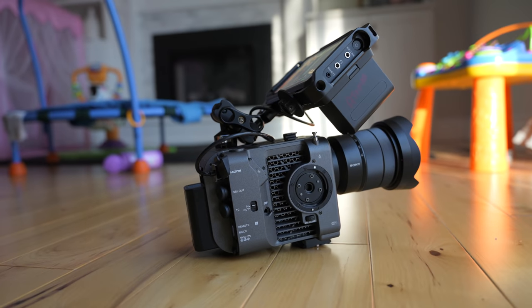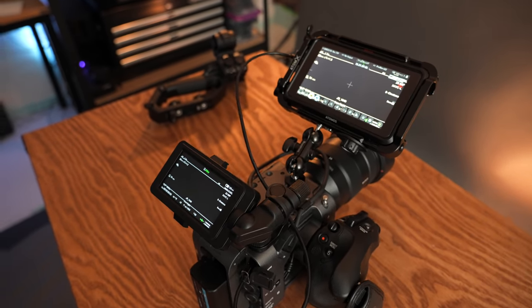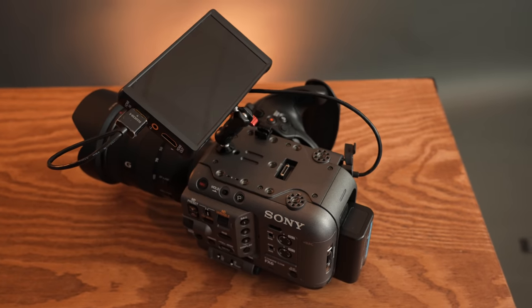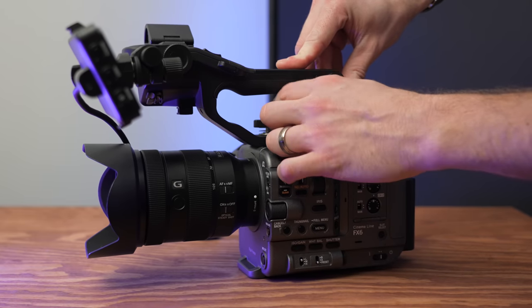I'll throw some B-roll to show you all the different mount positions — when I was looking at this camera online I wanted to know where you could mount it and there really wasn't any video showing that, so you're welcome. In case you're wondering how it looks with the Ninja V, here's some B-roll of that, and the same thing with the Portkeys P6 monitor, which is actually a pretty decent monitor I quite enjoy using when I'm not using the Ninja V.